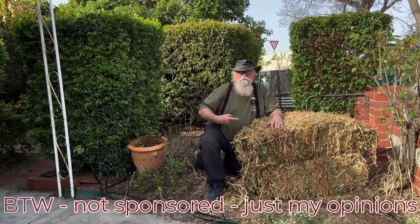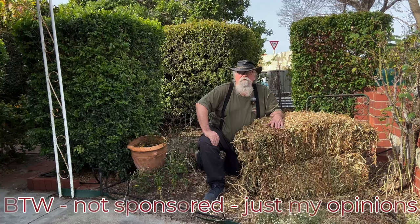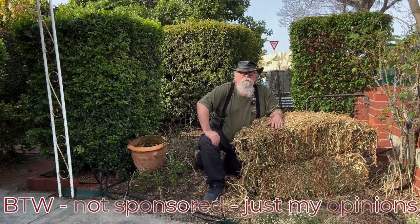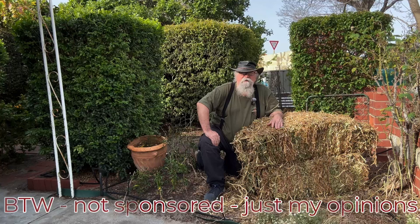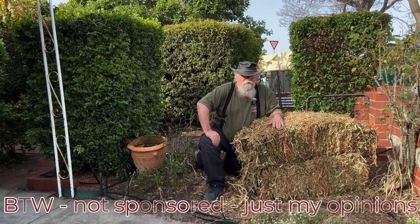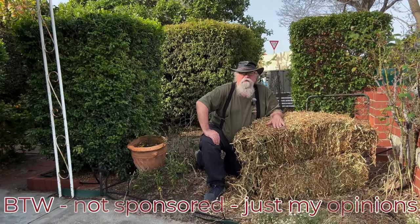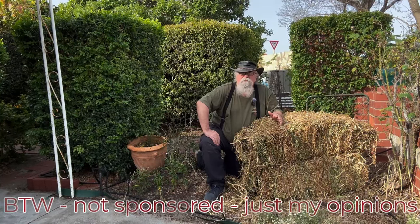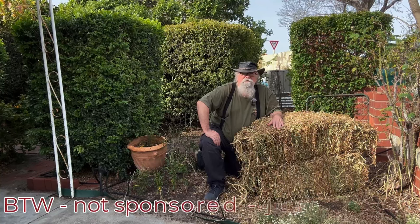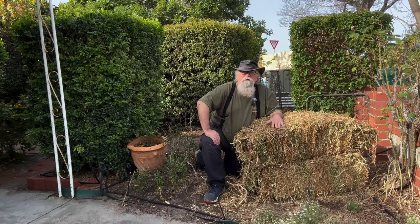Today we've got something a little bit different - a sort of unboxing. I've just had a couple of deliveries from Green Life Soil and Satco, two of my favorite places to buy garden gear. I thought it might be an idea to have a look at the different sorts of mulches and manures that we use around the garden, let you know what I think the benefits are, which ones I like, how I use them, and what they actually do.